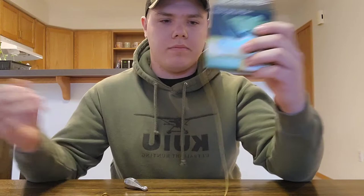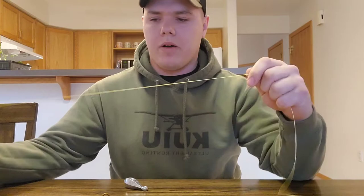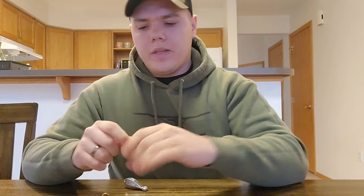We're going to start off — pretend this is already on your reel and everything like that, I'm not going to bring my pole in here to go over it. To start the knot, you're going to want about, I'd say at least 3 feet of extra line.